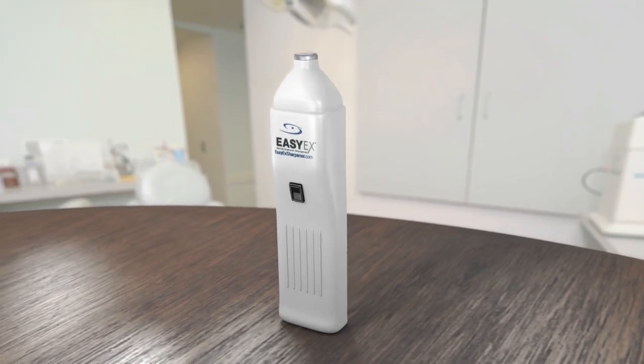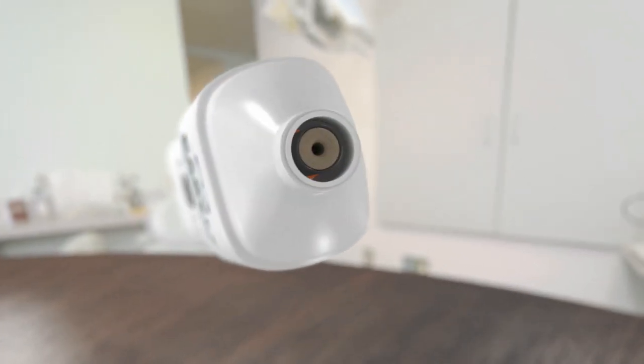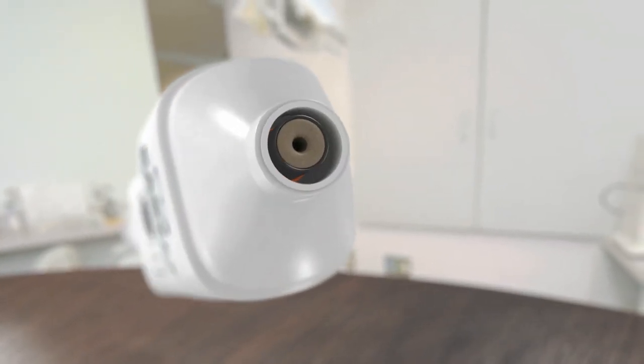Using a concave stone spinning in an orbital motion, the EZX quickly resurfaces the explorer tip. With the EZX, you'll soon be diagnosing treatment that your dull explorers have been missing.